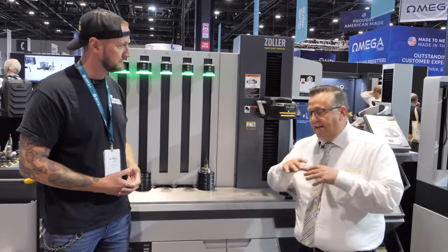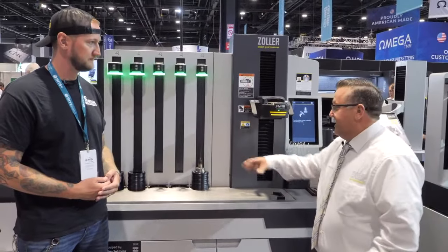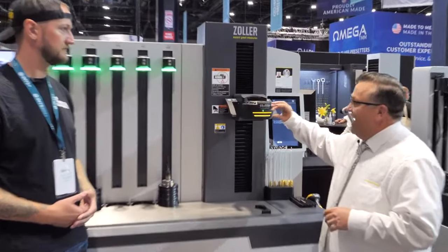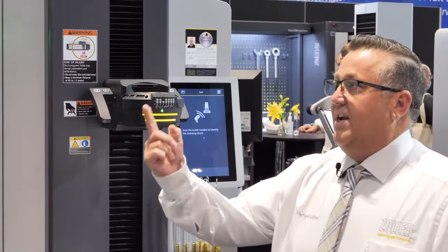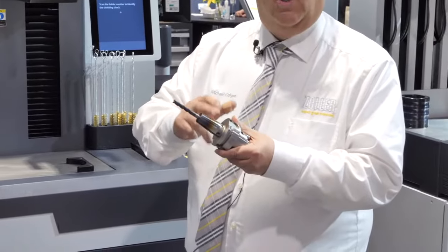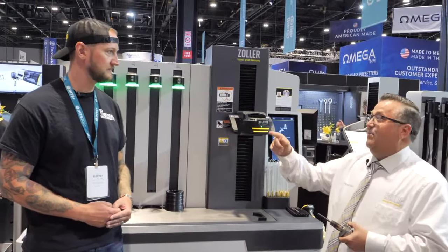As everybody knows, Zoller is known as a pre-setter company, but here at IMTS we are premiering our new power shrink shrinking system. This is a revolutionary machine in the shrinking world. We've redesigned our induction coil — this is the first time it's been redesigned in years and years. Most of the time the induction coil has one single element that goes across. With Zoller, we've designed it with two elements, so we're heating the top and the bottom of the tool itself. This allows us to expend 30% less energy and 30% less time in heating the tool.